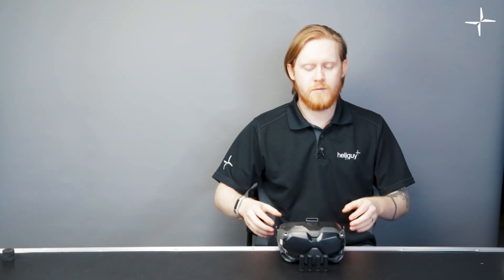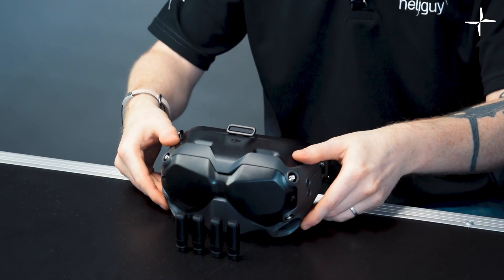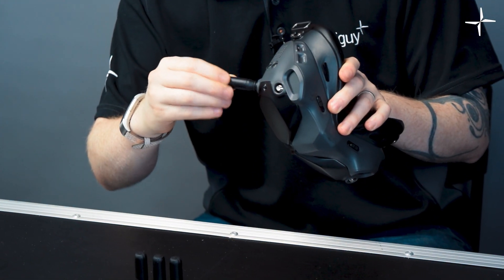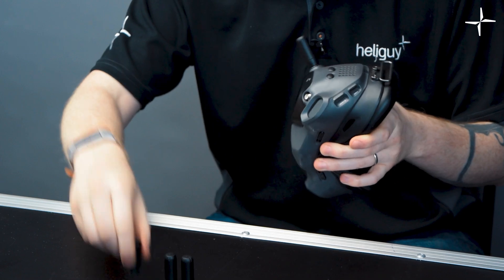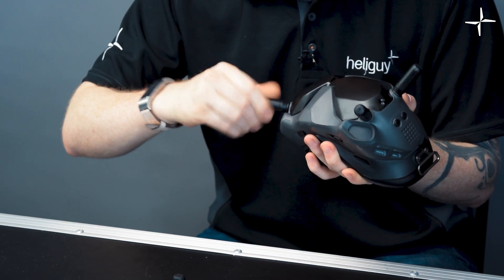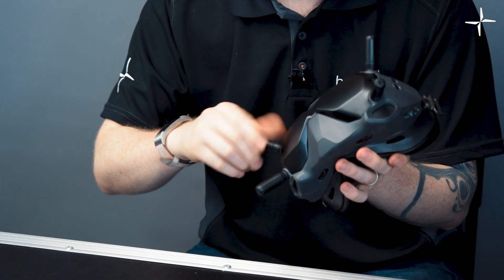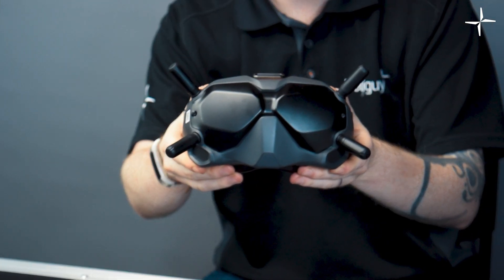Next we're going to pop the antennas onto the goggle headset. The four antennas are dead simple — just take the antenna and screw it straight on. There's no particular place for each antenna; just screw them all the way in. You don't need to make them too tight, just enough for them to stay on.